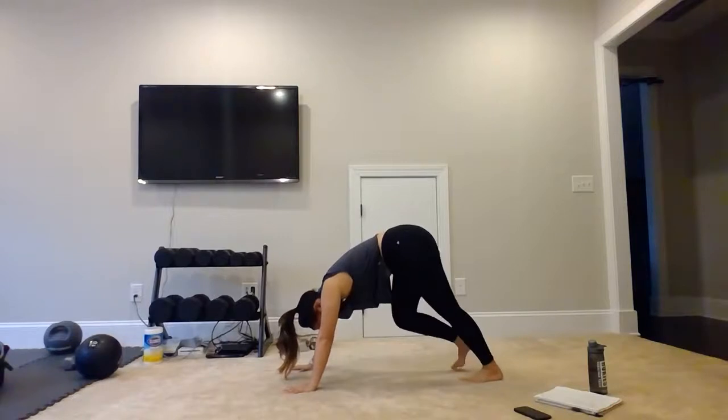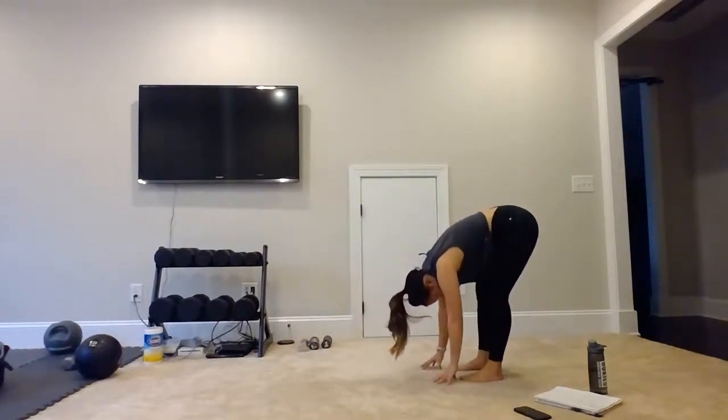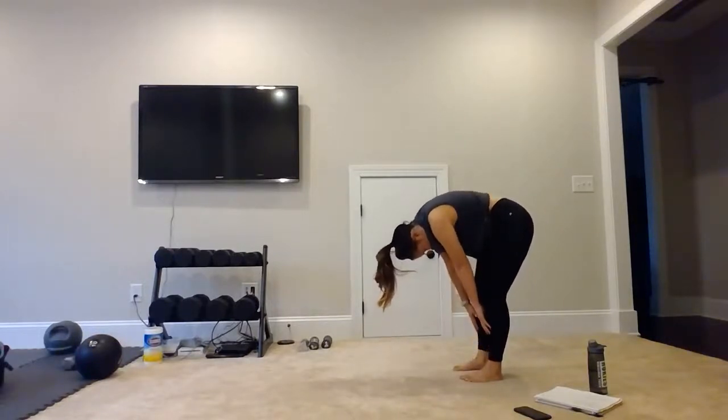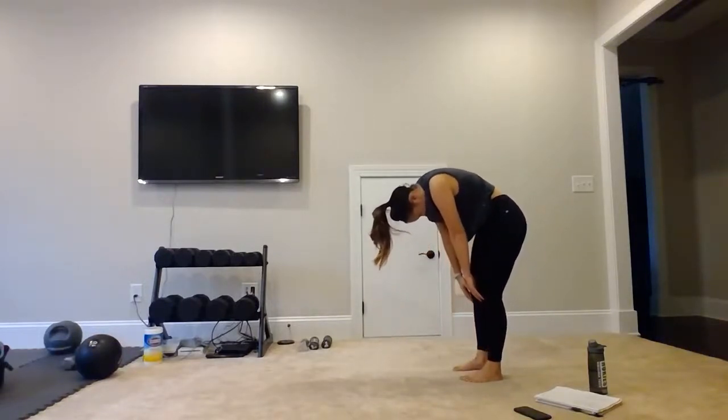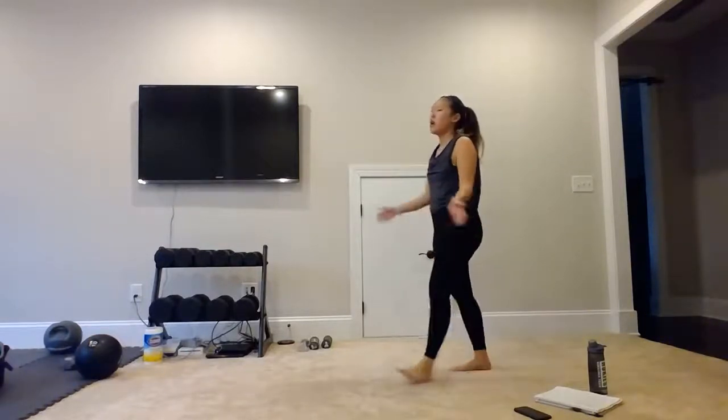And then we will go ahead and slowly walk those hands back to our feet. Vertebrae by vertebrae, we're going to slowly roll up — count of five, four, three, two, and one. Thank you for joining me in today's 10-minute workout. That is all I have for today, so make sure you tune in tomorrow to see what our next workout will be this month. Thank you.